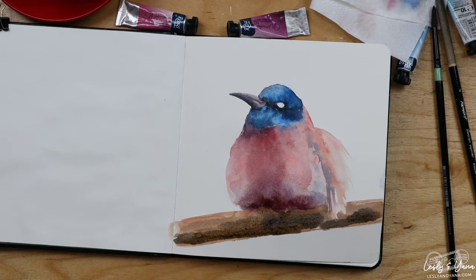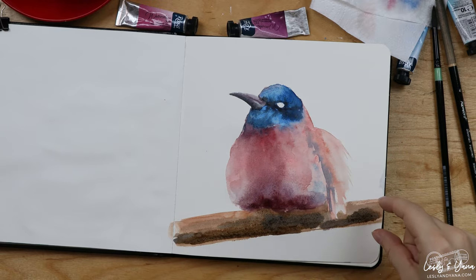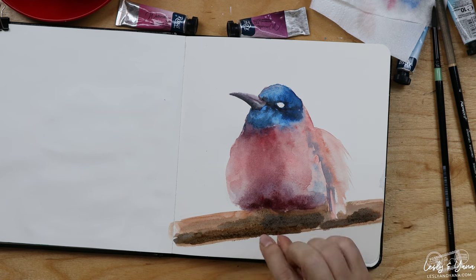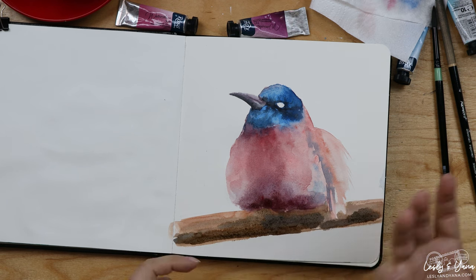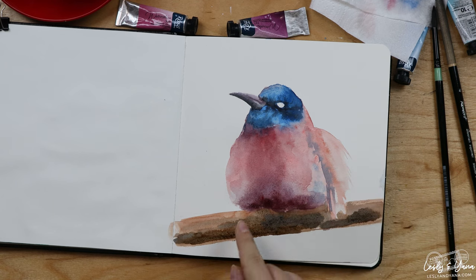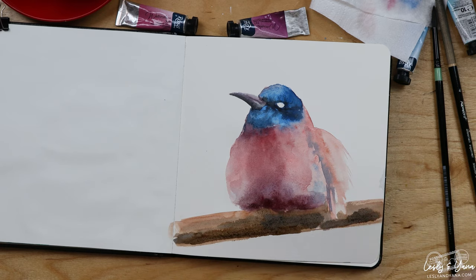A common mistake when people paint birds is that they paint the bird floating above the branch — they leave a distance between the bird and the branch because they're afraid the colors will bleed into each other. But it's actually better if the colors bleed into each other instead of having the bird floating above it.